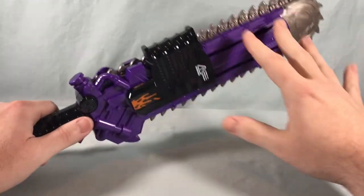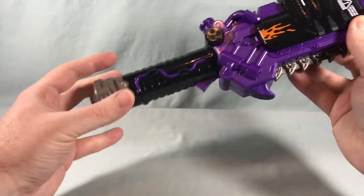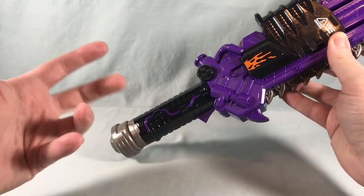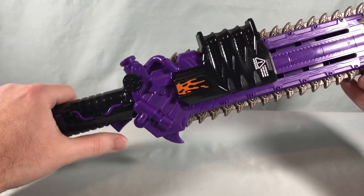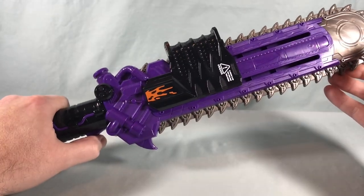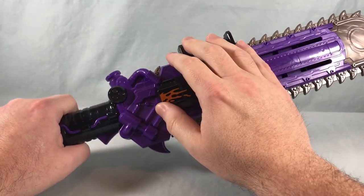Even if it didn't have a reader, even if it just had somewhere — maybe around here or down on the handle — where you could attach any kind of buckle just for an additional sound, that would have been neat. But unfortunately you basically have the one chainsaw sound, the holding-it-down sound, and then the Poison Charge.